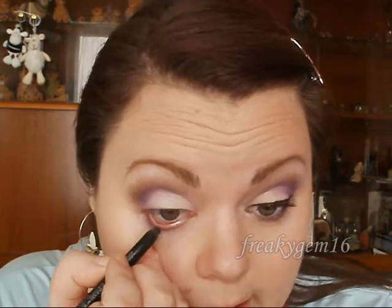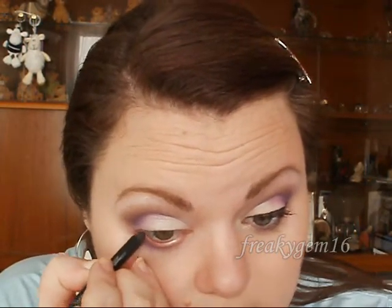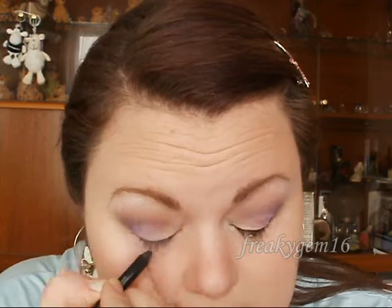Now you're going to want to line your waterline. I have got a black pencil — Gosh Velvet Touch Eyeliner in Black Ink — and you're just going to line the waterline. You can also use a white pencil if you want to make your eyes look a bit bigger. If you want more information on how to make your eyes look bigger I do have a video for it and I'll try to put that in the video description box.